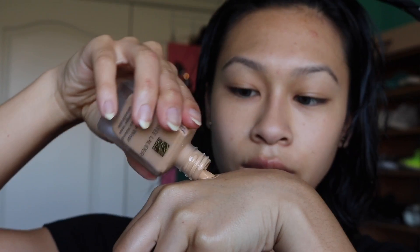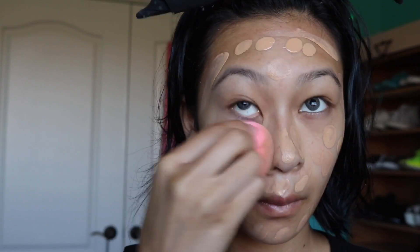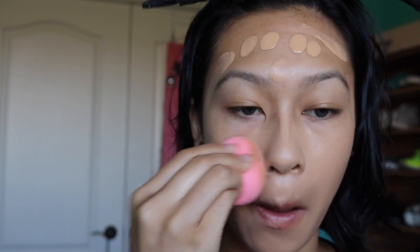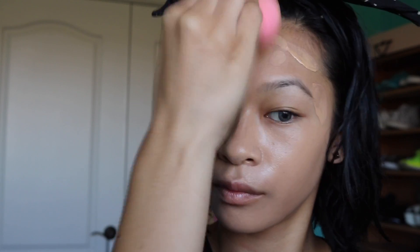To start off this makeup look, I'm using a new foundation — this is the Estee Lauder Double Wear Foundation, but instead of cashew, this is in the color Tawny. I dotted it all over my face and I'm patting it in with my beauty blender. This has completely taken over my use of concealer as well, so it's a really good foundation if you want to quickly get your face really flawless.